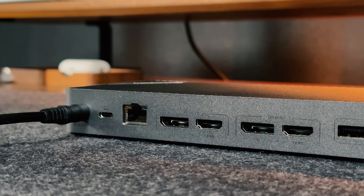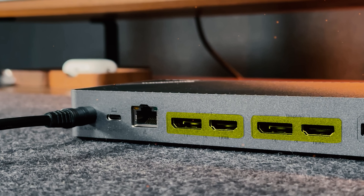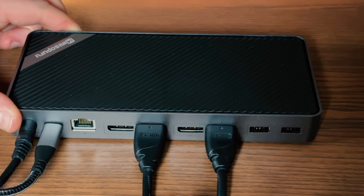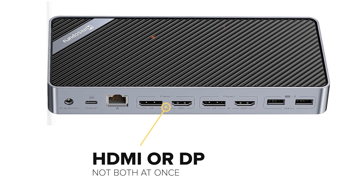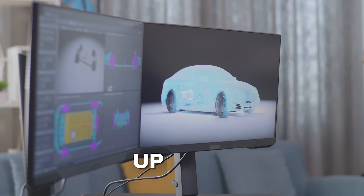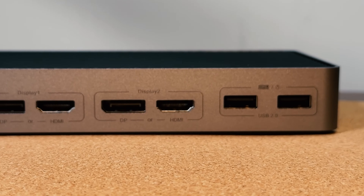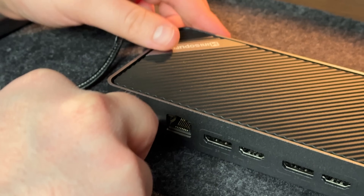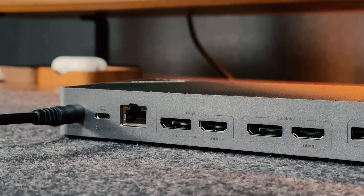On the back panel there are two display connectors placed in a way that allows you to hook up two displays with ease. These ports work with HDMI or DisplayPort and support up to 4K. Note that you can use them for HDMI or DisplayPort, but not both at once — so this dock can support dual monitors at 4K 60Hz. There are also two USB Type-A 2.0 ports, a Gigabit Ethernet port supporting 1Gbps speeds, a USB Type-C host port to connect a Windows laptop or MacBook, and a DC power input port.